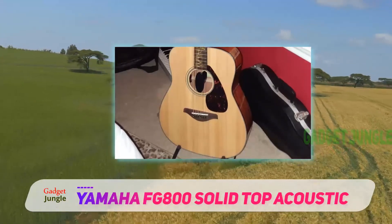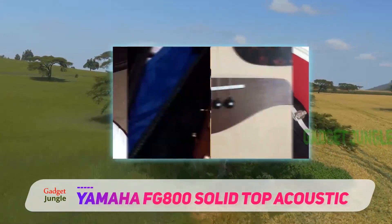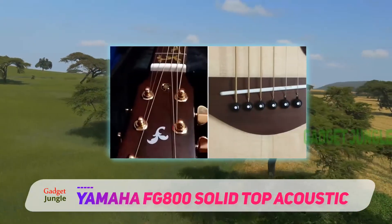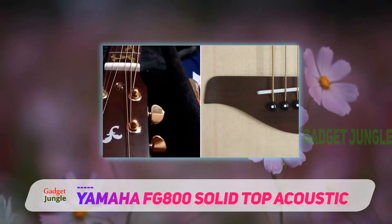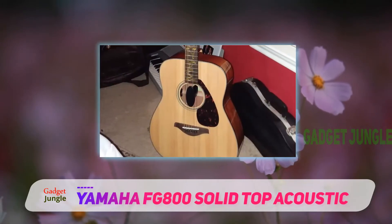This is another addition to Yamaha's esteemed FG series. The focus was always to produce a high-quality musical instrument with explicit playability and outstanding tuning without punching a hole in your wallet.